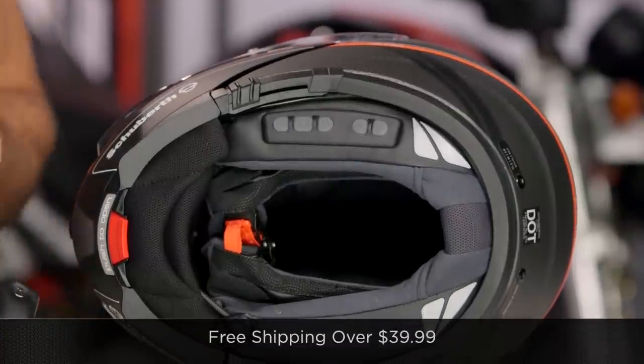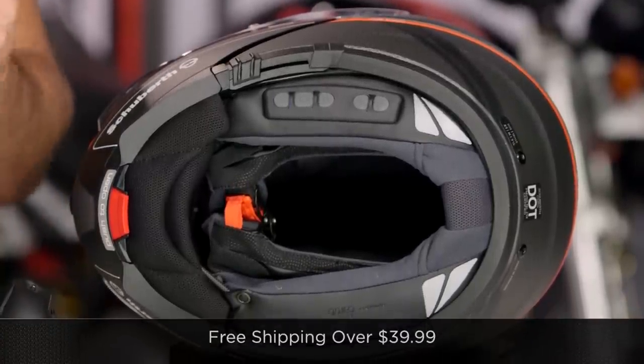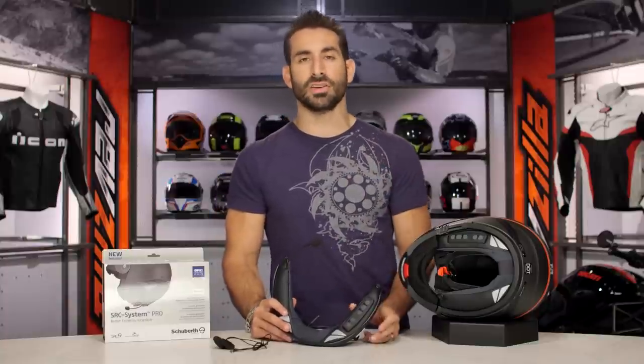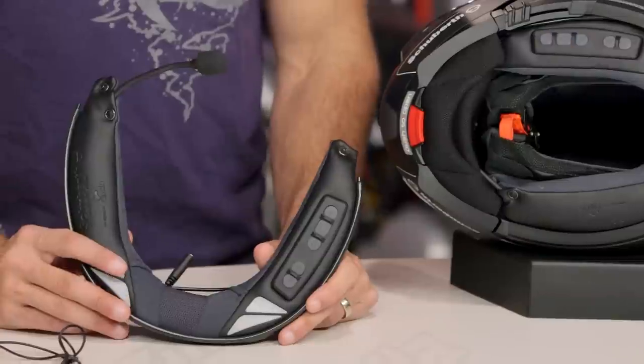We'll ship for free over $39, but remember it's also an electronic. So if you pull it out and install it, we have a tough time taking it back. That's our policy, and we do that to protect everybody to make sure you're never getting a used electronic from RevZilla.com.